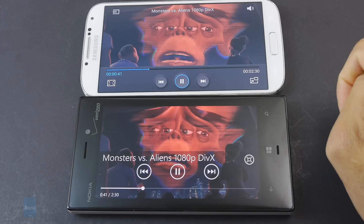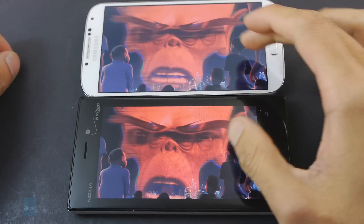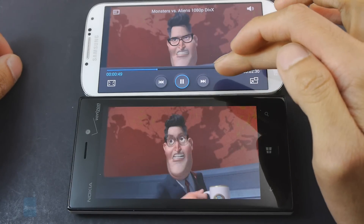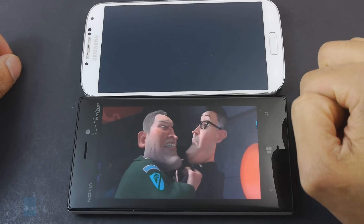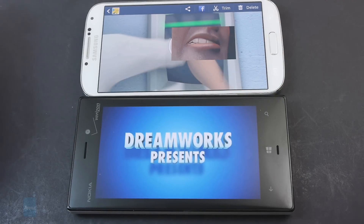We'd probably go with the Galaxy S4 for video watching, just because it has a slightly larger display and higher resolution. On top of that, the neat features really make it stand apart — you have the hover feature to actually preview a video, and even pop-up play, which layers the video on top of whatever else you're doing, enabling better multitasking.